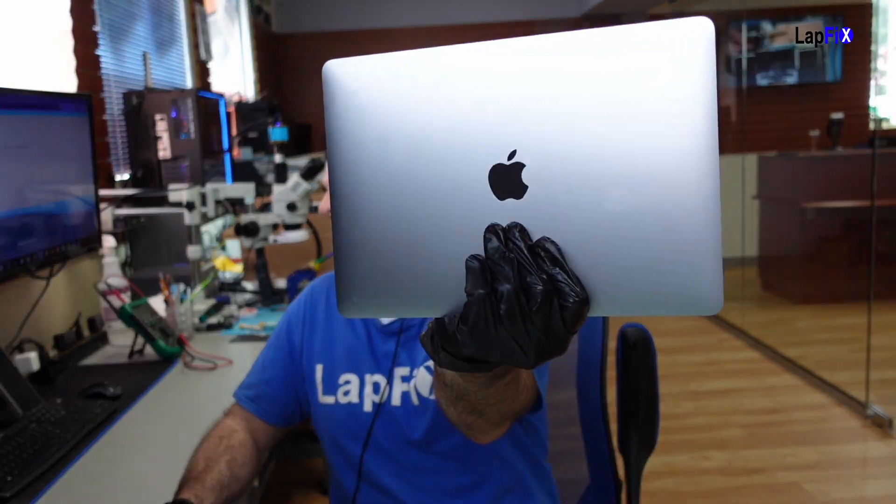Hey everyone, it's Eric here from Lafix. Got another video for you guys today. It's another M1 A2337 — this is a MacBook Air. It's in here because it has no power and we need to see what's going on with it.